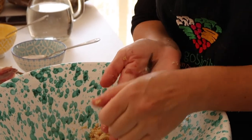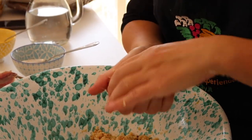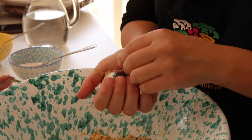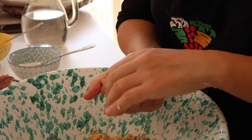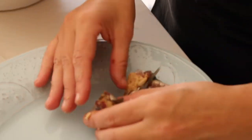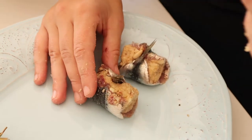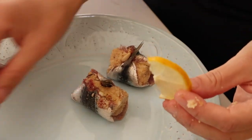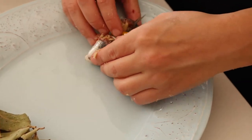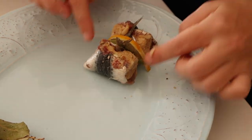We keep a little bit of the stuffing aside, then we roll the sardine creating a ball shape made by fish, leaving the tail pointing up. When we arrange them in the baking dish, we place a slice of lemon and a bay leaf between each one before baking.